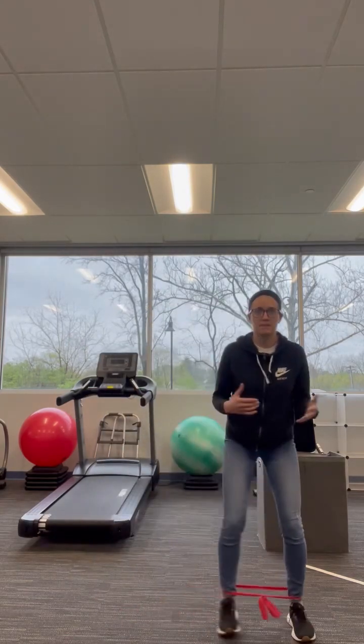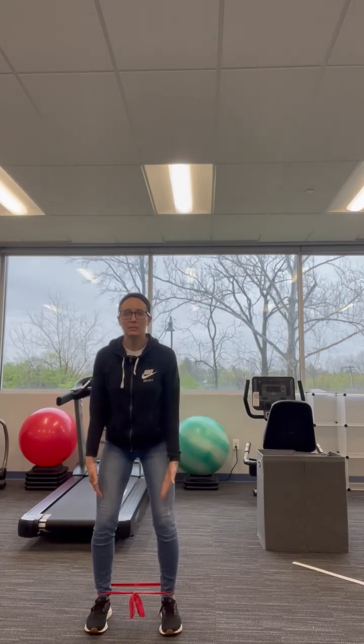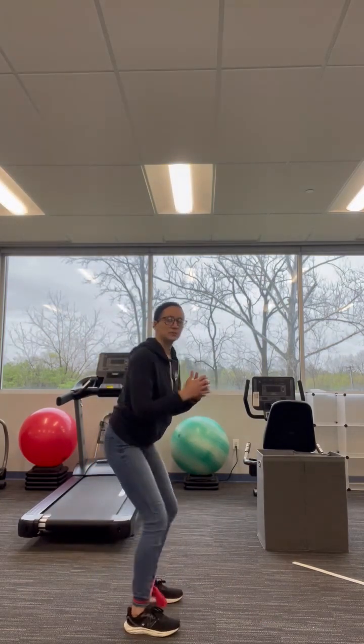So the first one is the sidestep — you're simply sidestepping. 10 steps to the left, 10 steps to the right, maintaining alignment the whole time.